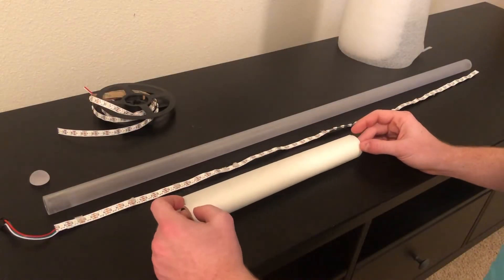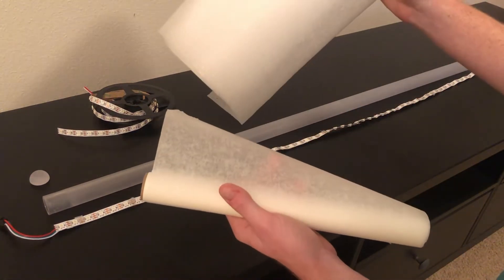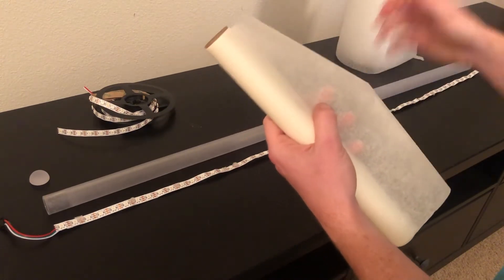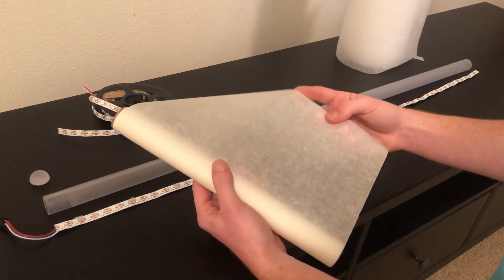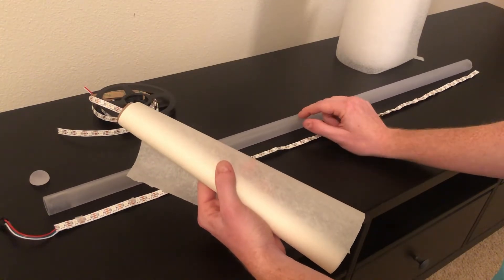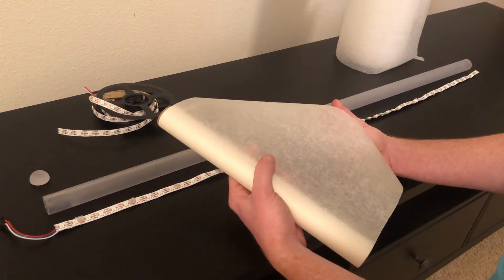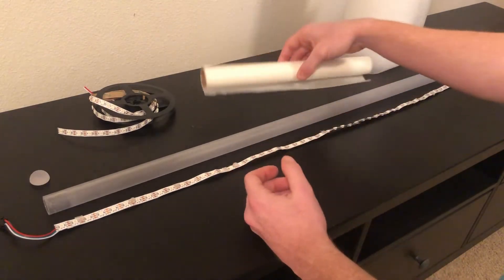The parchment paper is what does most of the work diffusing the light. Layers of this paper spaced with air, or in this case packaging foam to help keep the LEDs from rattling around, is best. This method alternates the paper and foam in layers — the more layers you use, the more dispersed the light is, but also the dimmer the light becomes. Since I'm using a thick walled blade, I don't have as much room for extra layers. If you're using a very thin walled blade, experiment with how many layers you use based on the brightness you need.